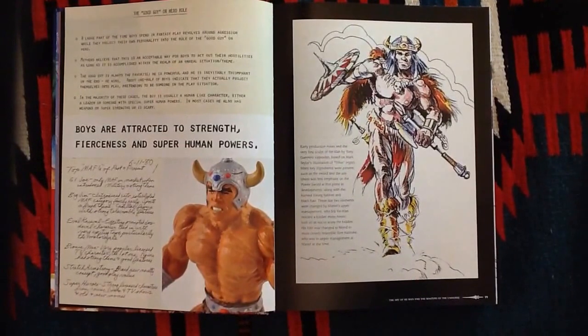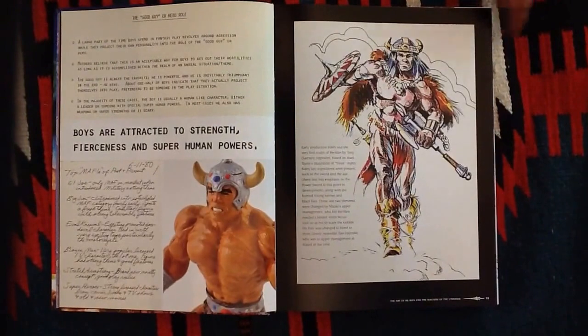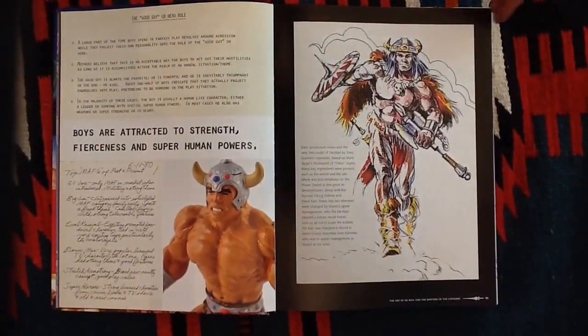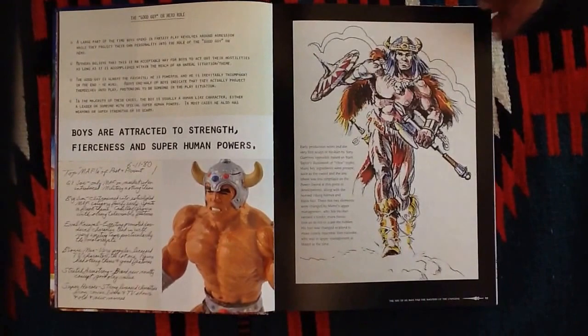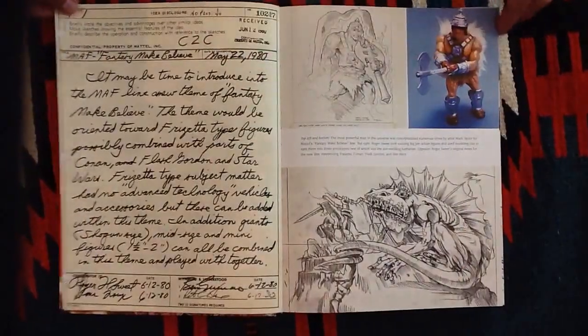The original concepts they were toying with before they went with what we all know and love as He-Man — here's Rudy Obrero's first sculpt of Vicor, which was the original name for He-Man. He had black hair, and as you can see, he did a great job with it. It's just a treat to get to see all this concept art and behind-the-scenes stuff.